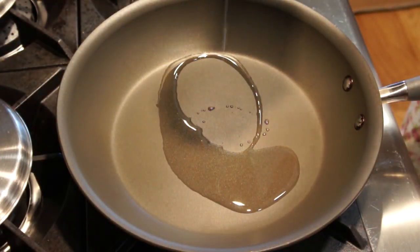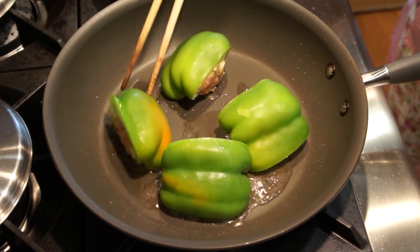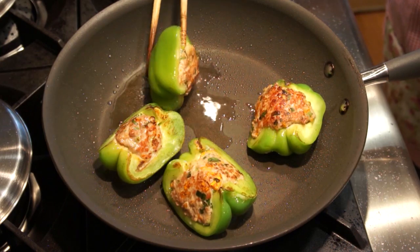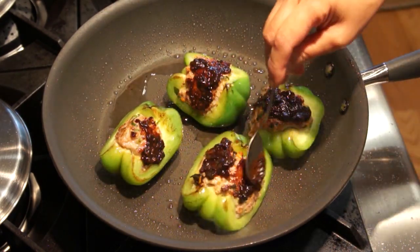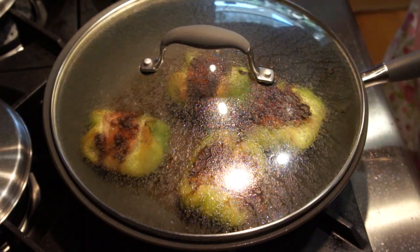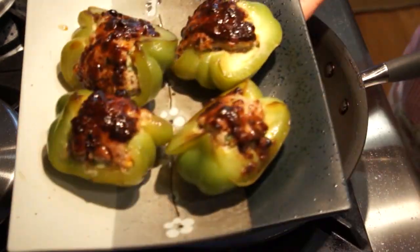In the pan, add 2 tablespoons of cooking oil. Place the stuffed bell pepper in the pan with the pork side facing down. Fry each side for about 30 seconds or until the pork becomes brown. Next, flip the bell pepper facing up. Spread some black bean garlic sauce on the top. Pour half a cup of water into the pan and cover with a lid. Let the bell pepper cook for about 5 minutes or until the water has all evaporated. Turn off the heat and take the stuffed bell pepper out onto a serving plate.